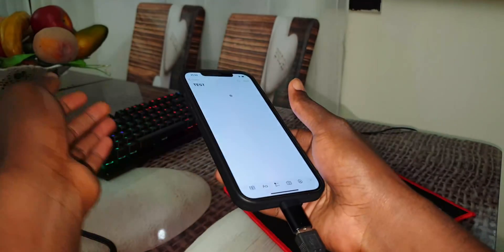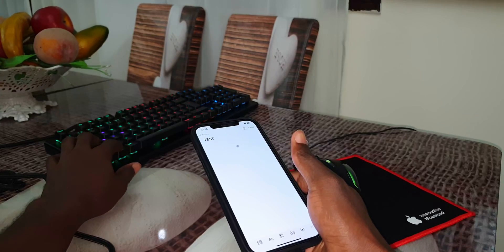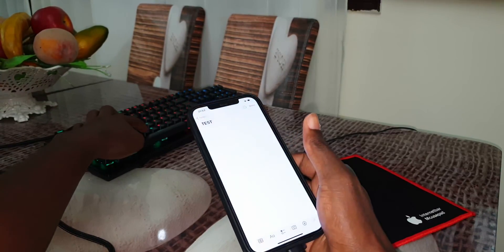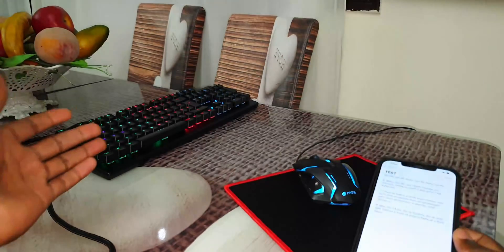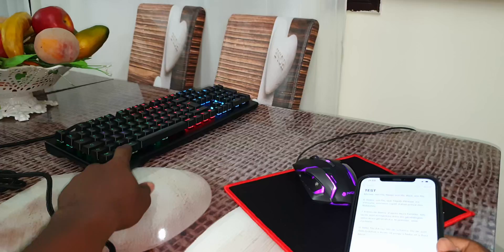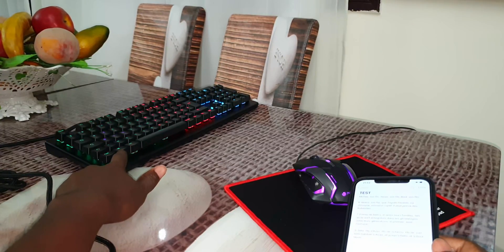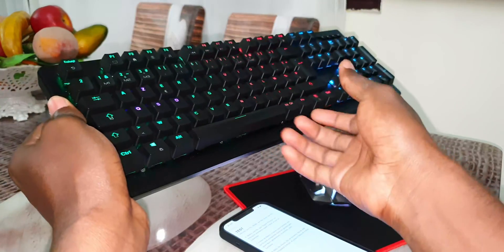Let's test Ctrl+V in the cable to see if it's working. If you use a Windows cable you need to click Windows key plus V — okay, just something like that.